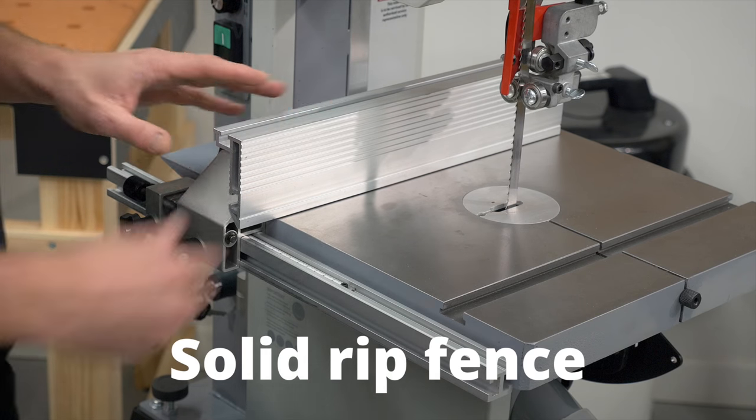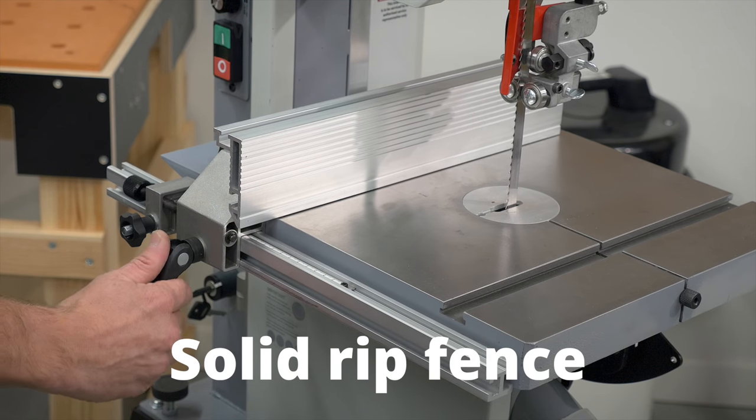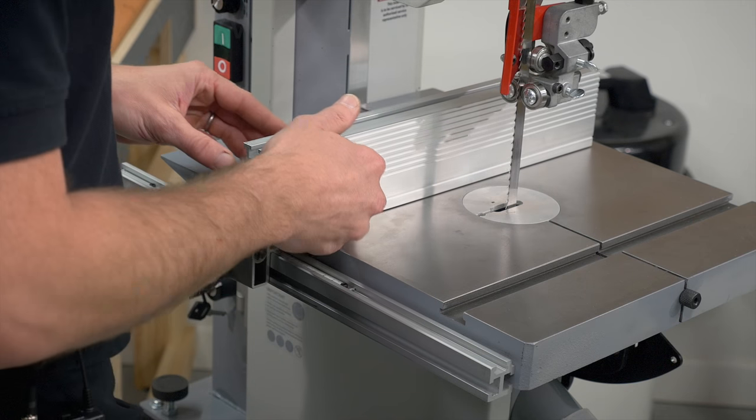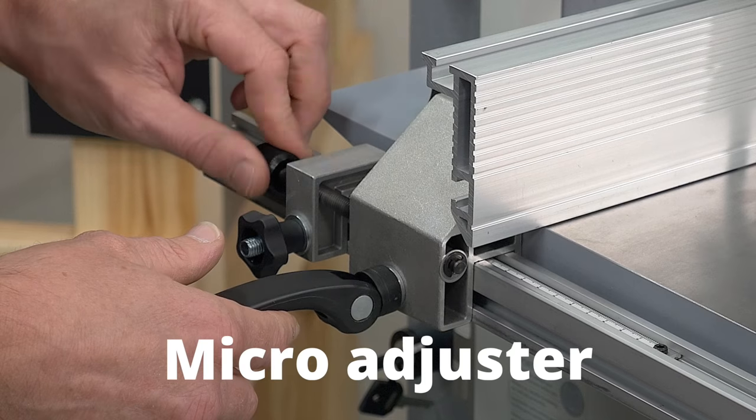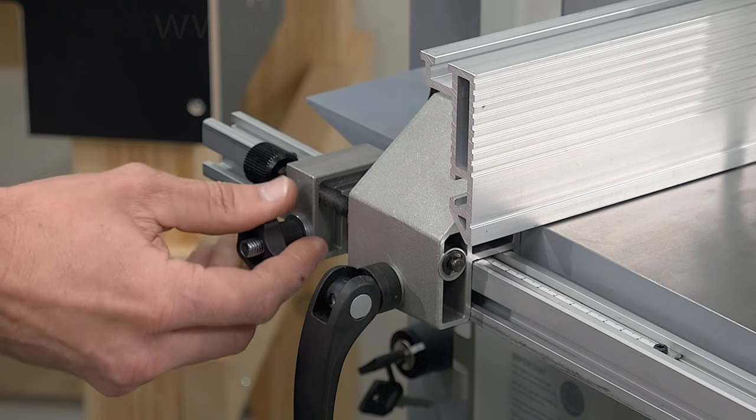The rip fence is rock solid when clamped into position, and also very easy to move left and right. We have this very useful micro adjuster which is perfect if you want to do cutting of thin veneers.